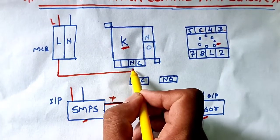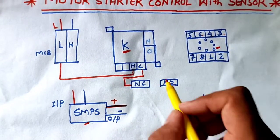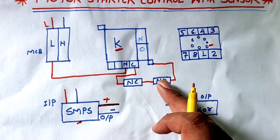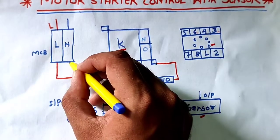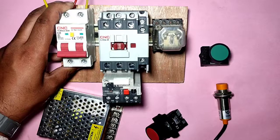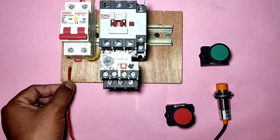Line connects first to the overload relay NC point - so if our motor takes large current, the overload relay NC trips and our motor is saved. The overload relay NC output connects to the NC stop push button, and the NC push button output connects to the start push button NO element. When you press the NO push button your contactor will operate manually. We connect neutral directly - neutral connects directly to the contactor A2 terminal.